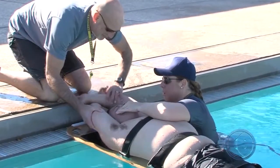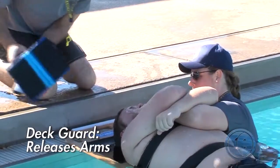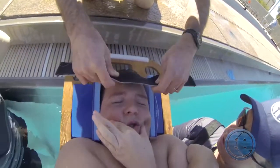The primary confirms control of the head. The deck guard then releases and lowers the guest's arms and applies the head immobilizer and straps, ensuring even pressure on both sides of the head.